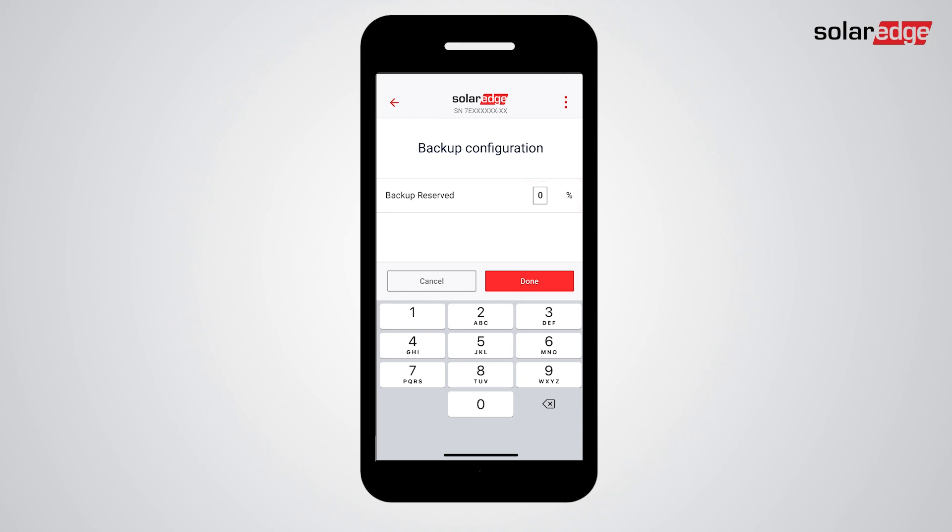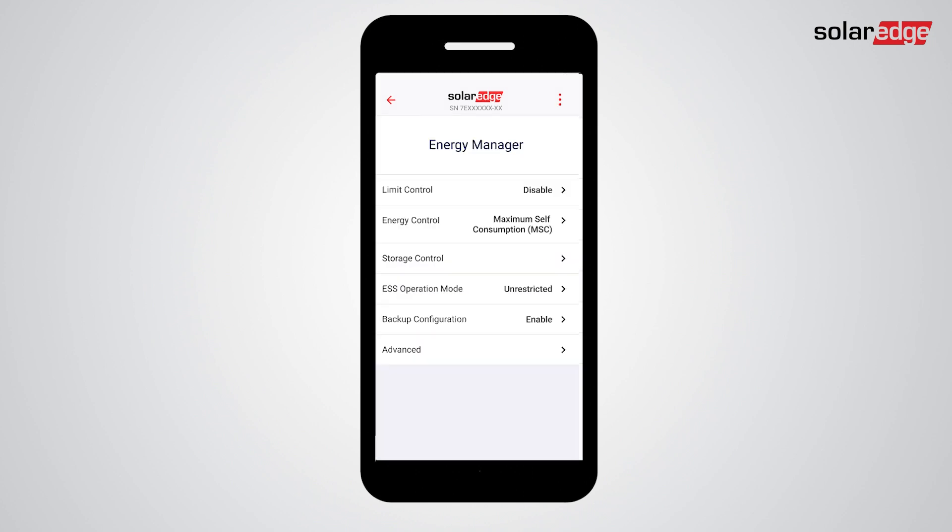Configure your preferred backup reserve. For example, setting backup reserve to 40% means that 40% of the battery energy is reserved for backup and the rest is available for self-consumption. If you are commissioning multiple inverters with batteries, note that you have to configure the backup reserve for each inverter separately. When finished, tap Done. Congratulations — the SolarEdge Home Backup system is ready for use.